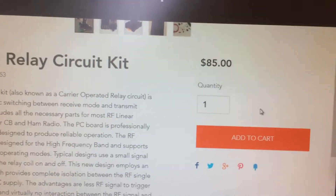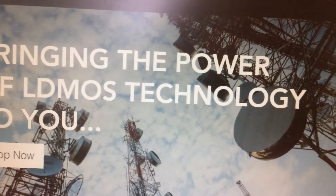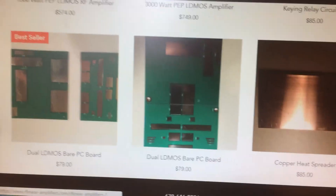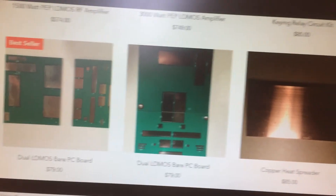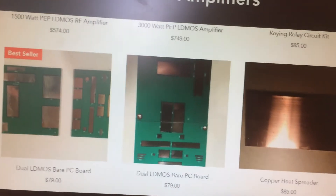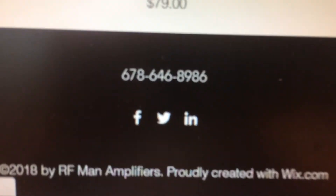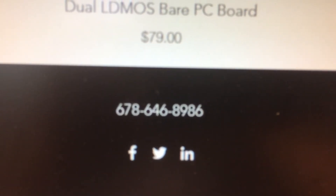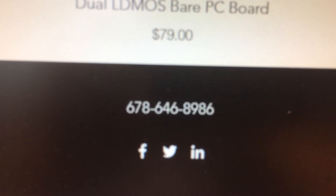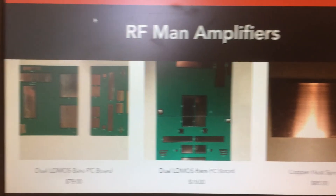All prices shown include shipping. Going back home and clicking the shop button again, I'm also offering some accessory items. You can see some bare boards there and a copper heat spreader. I also offer other items, so if you wanted to give me a call, you can just dial that number and talk to me directly. I do offer some of the transformers and other items on the board for sale as well.